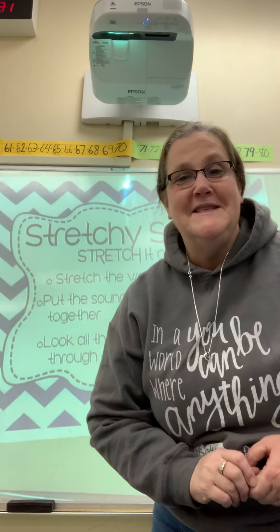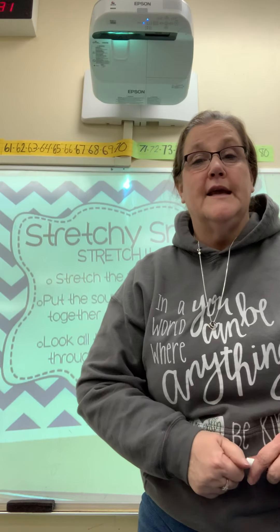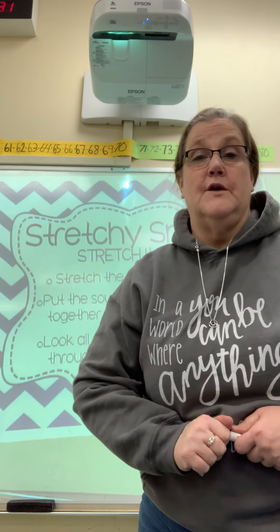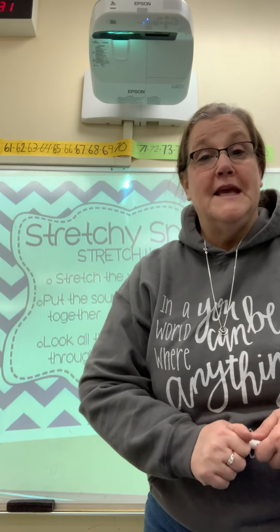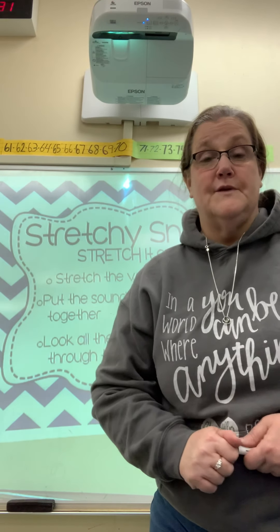Hi boys and girls, it's Ms. Olson. I'm here at Evergreen today and I'm going to work on a couple of reading strategies with you. It sure feels lonely here without you, but I thought I'd come here and teach you a lesson about these reading strategies.